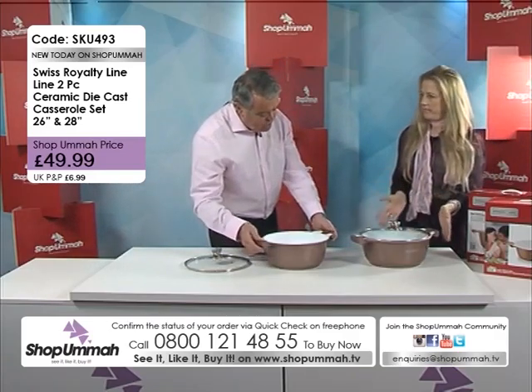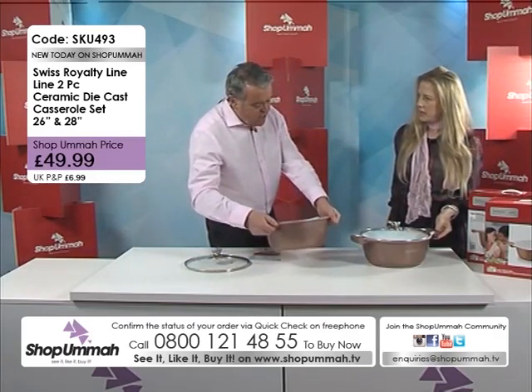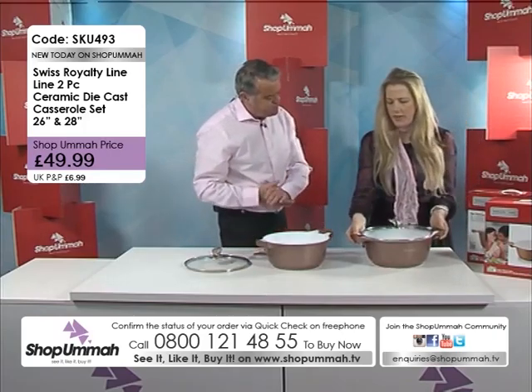Brilliant set it is. And again, we're just talking about these pots here. They're a good weight, aren't they? They're really light.